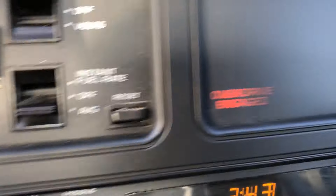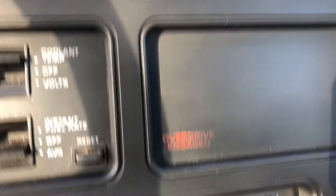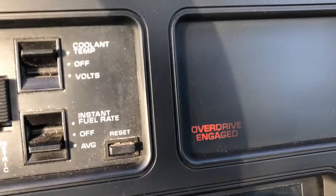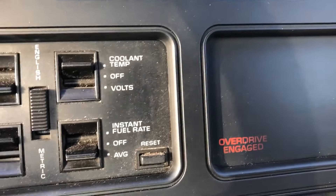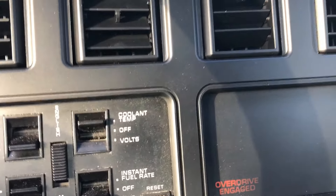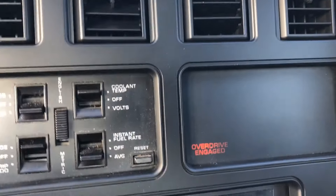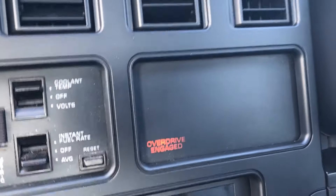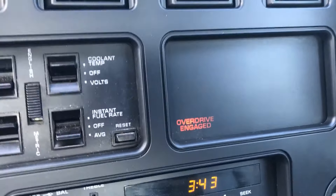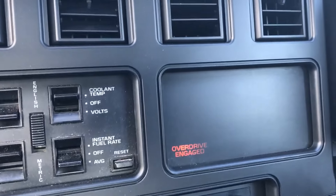The little information light popped on — overdrive engaged. That'll stay on until I either turn the overdrive button off or bring it down into first gear, because first gear is not an overdrive option.